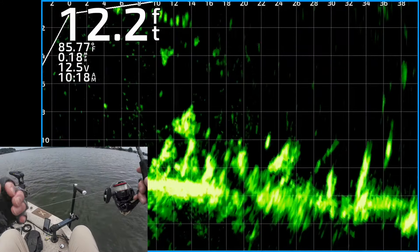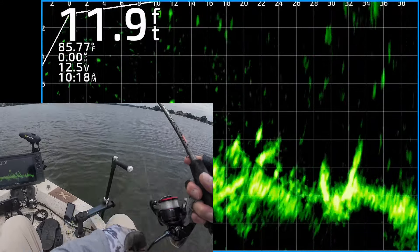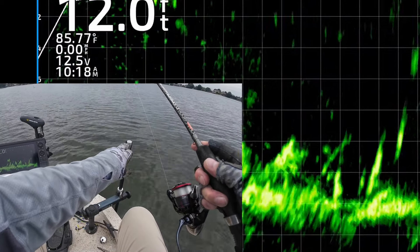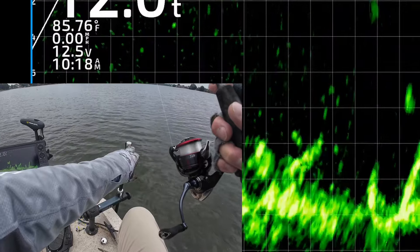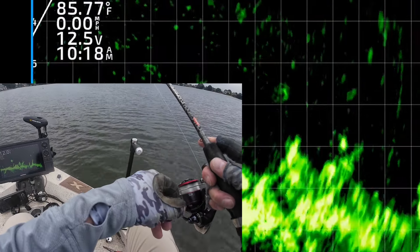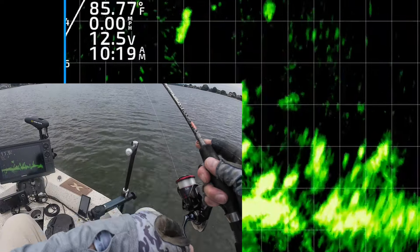I would much rather be fishing in the wintertime chasing these open water crappie — to me that is incredible, incredible fun. This time of year, mostly I'm just casting at the fish and trying to trigger a bite, not really targeting specific fish.